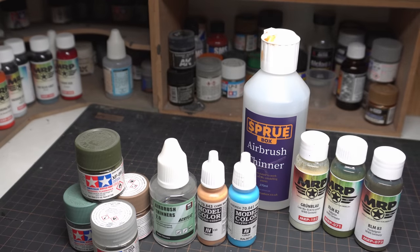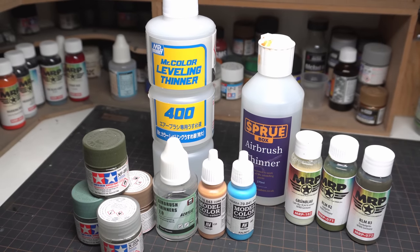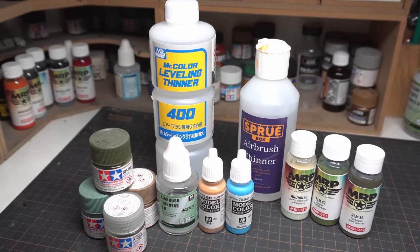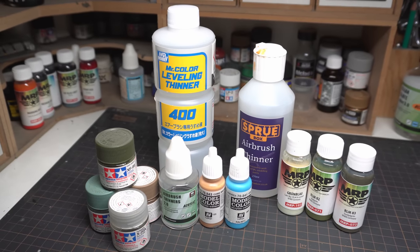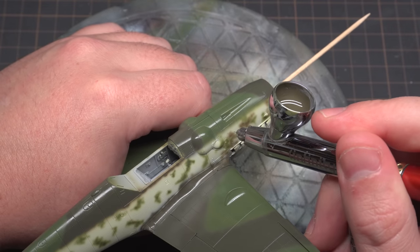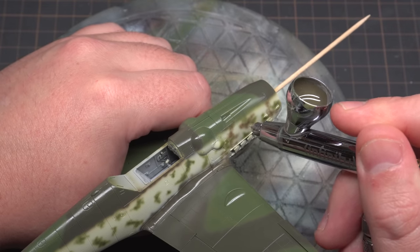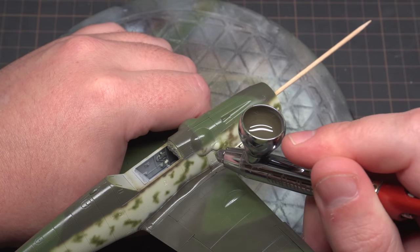There are hundreds of different types of model paints we can use on our builds. Some of them require thinning, a few of them don't require thinning, and some of them claim to not require thinning but actually still need thinning. One of the main reasons we thin our paints is so the paint can lay down smoothly without obscuring any detail. And if your paint is too thick you could end up with some of the problems I outlined in the intro.